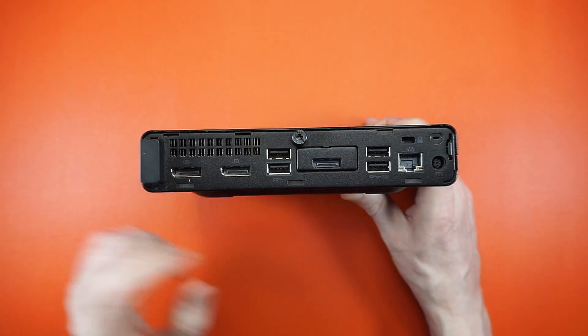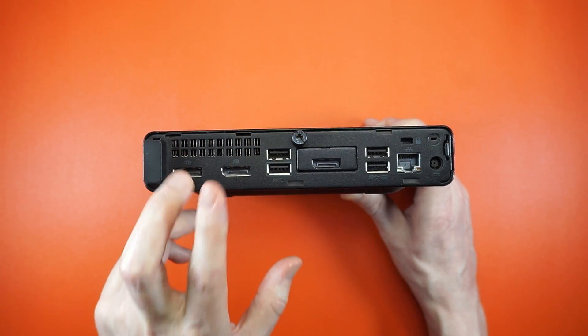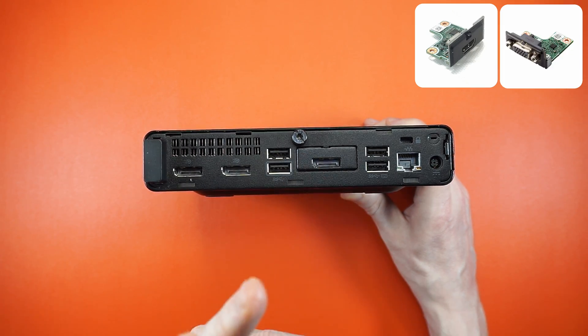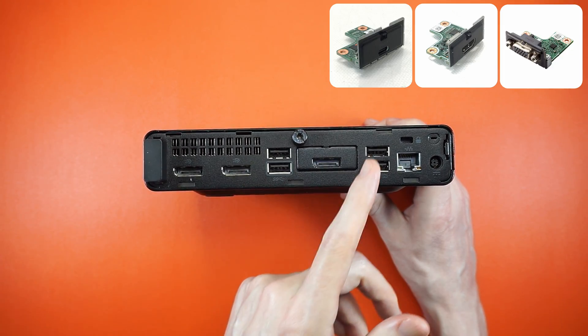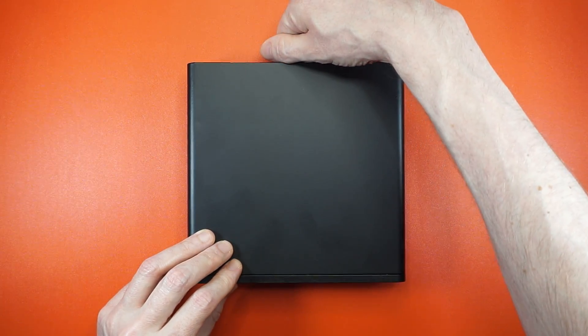On the front we get two USB 3.1 ports and one Type-C. Around back, four more USBs and not one, not two, but three DisplayPorts — two standard, but you can swap the third one out with HDMI, a serial port, SFP, or even a dedicated GPU.